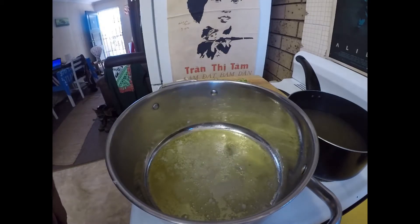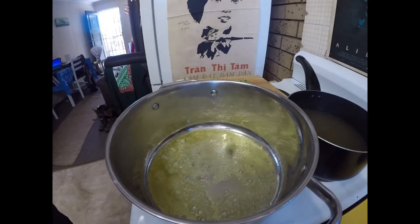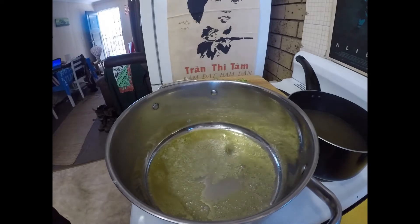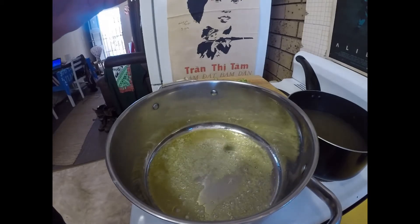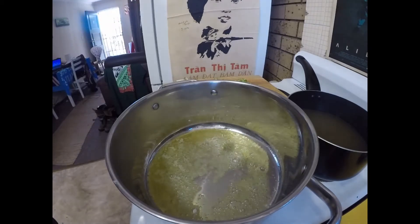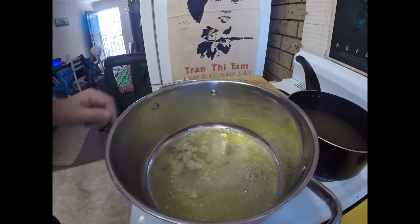Greetings one and all. Welcome back to my kitchen where today I'm going to be making a nice risotto dish. My risotto is going to be flavoured with some Tanqueray gin, some asparagus, and some goat's cheese. Looking forward to it.